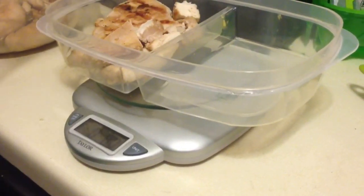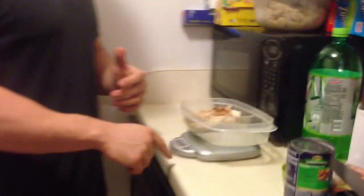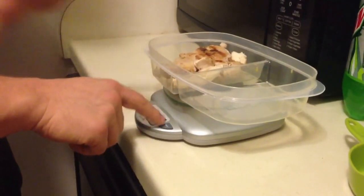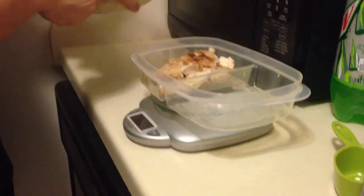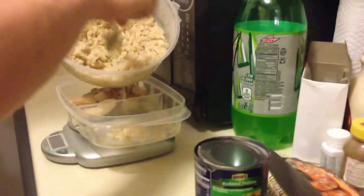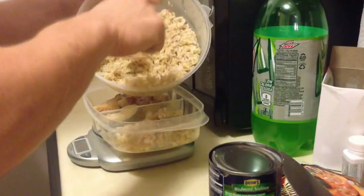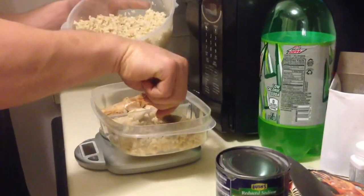Right at eight ounces, which is my serving size. Moving on from there — it's simple. Now I'm going to measure some stuff in grams. I'll hit the unit button to zero it out again, switch the unit over to grams. My serving size for rice is 100 grams, so I'm just going to start adding some rice.